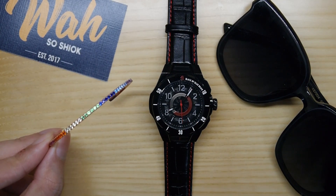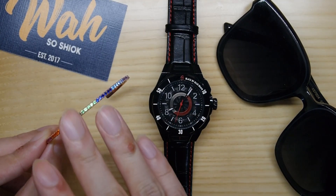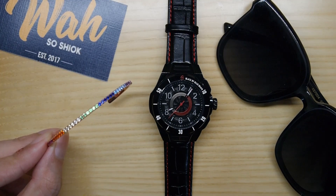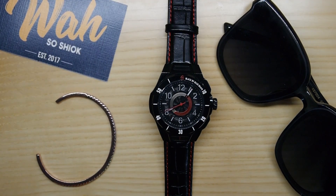As an accessories label, Black by Blue Brave seems to be going from strength to strength across watches, eyewear, and bracelets — I can't wait to see what other accessories this homegrown brand offers next. That rounds up my review. It's very refreshing to cover a local brand again. If you liked this video, give it a thumbs up, comment below what you think of the products, share the video around, and subscribe if you haven't yet. I'll see you guys in my next video — ciao!